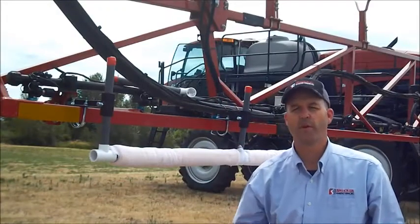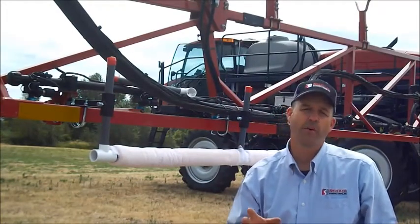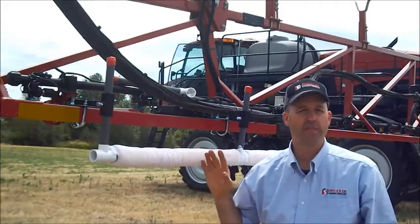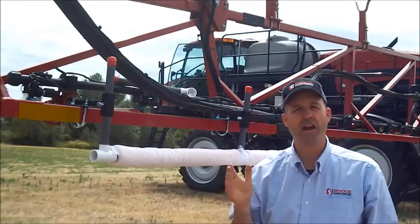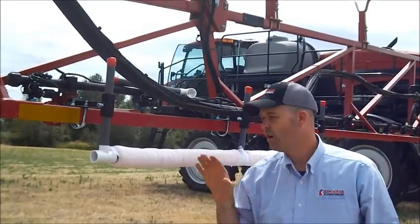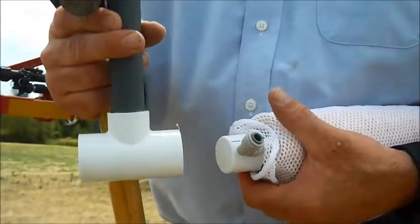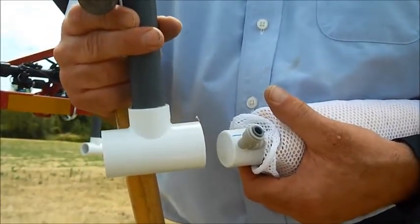I'm going to encourage you to read the operating instructions in your owner's manual that came with your kit, because it's very important to understand that you're not going to be filling these sponges continuously. It's going to be an on-off method based upon how heavy your weeds are and how full or empty these sponges are. When you're ready to put the risers on, it's important to know that you do not glue these pieces.